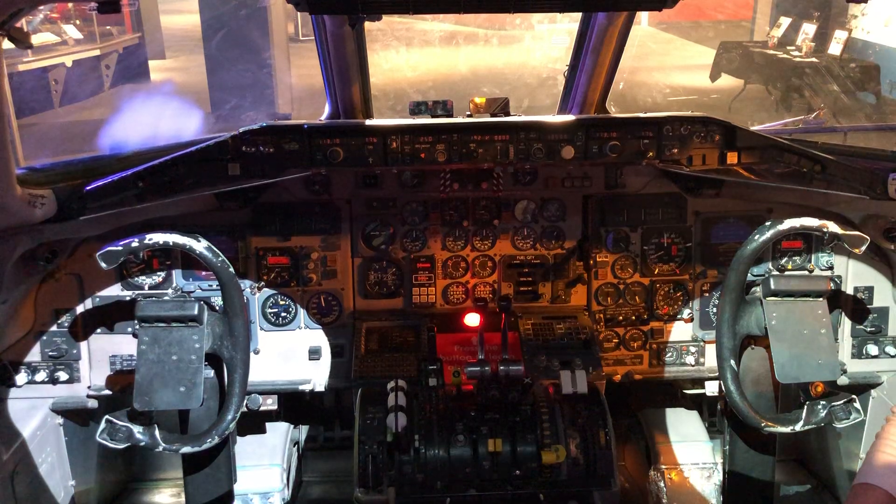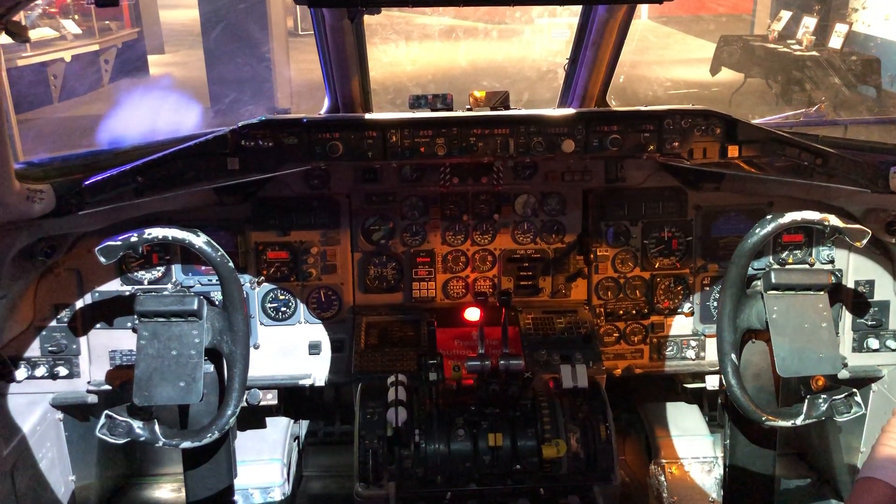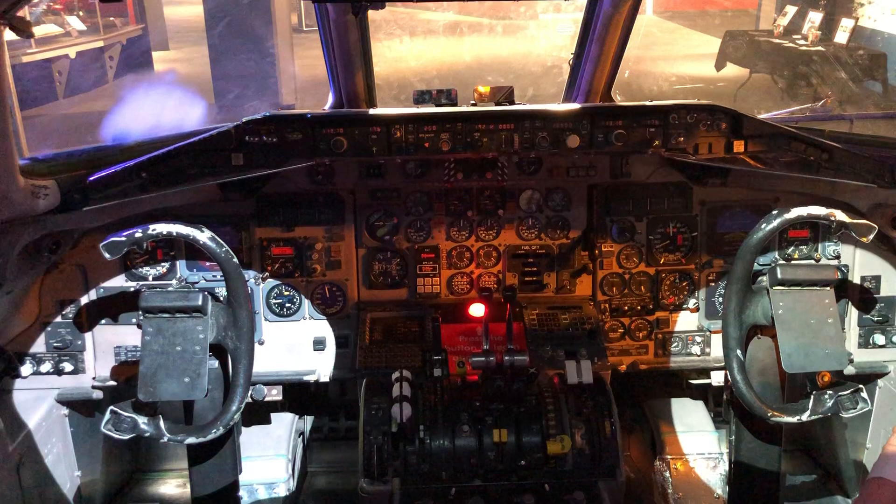We would generally use the autopilot for most of the flight; however, for takeoff and climb out we would hand fly the airplane, and also for the approach and landing.